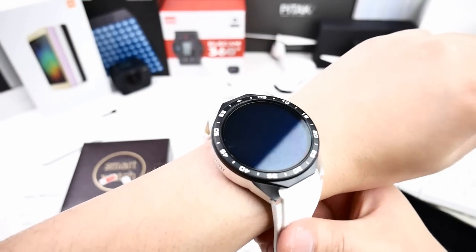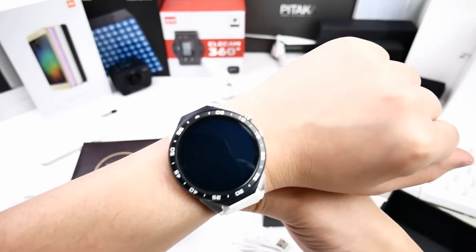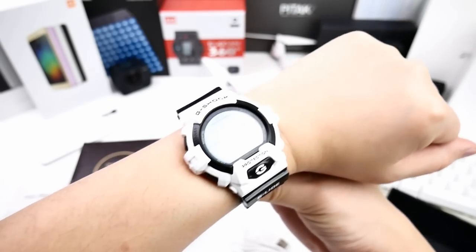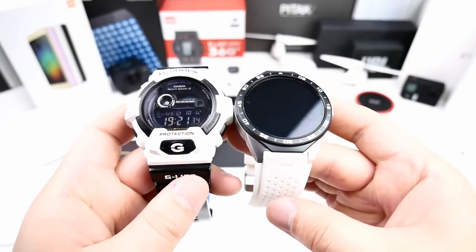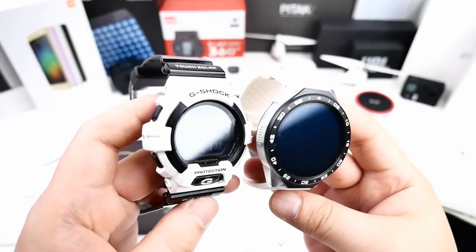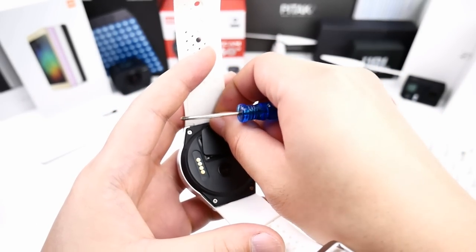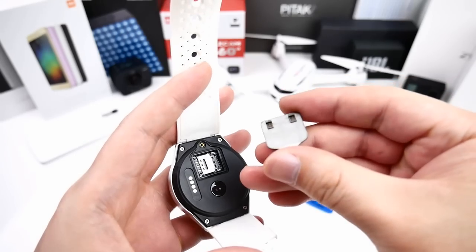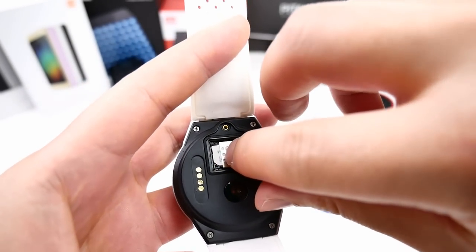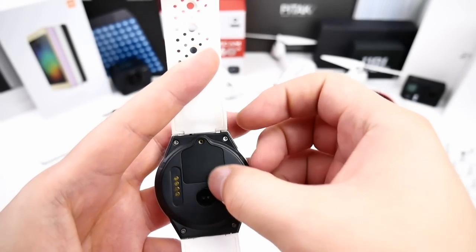Here you can see the size compared to my arm — it seems big but is actually okay. Compared to my G-Shock watch, they are nearly the same in overall size. I've now placed my nano SIM card in the tray and locked it with the small metal cover on top. Very easy and not complicated at all.